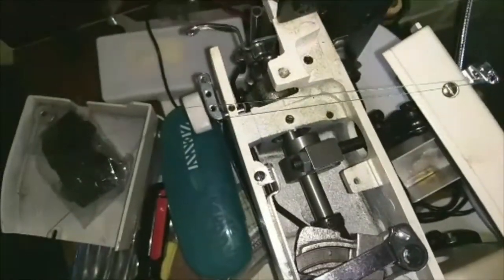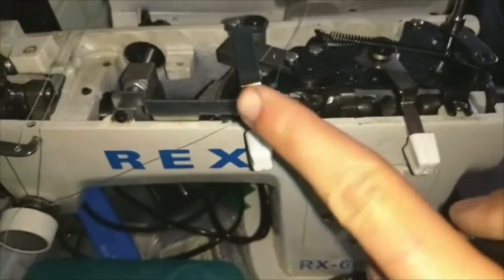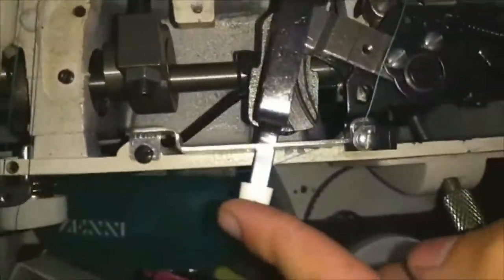This is a follow-up video on the previous one. At the end, I had mentioned that if I move this lever all the way to the left, the needle was on a collision course — and it no longer is.